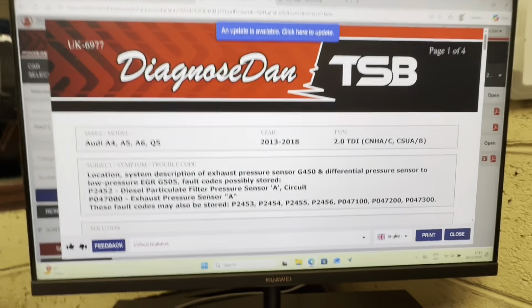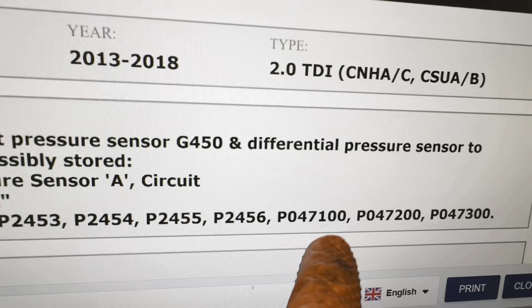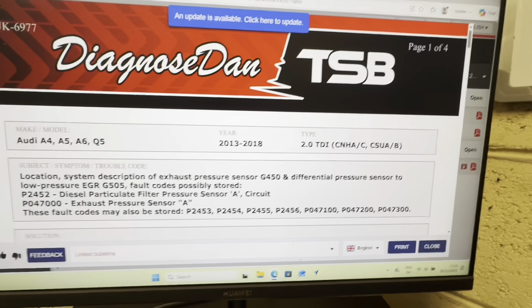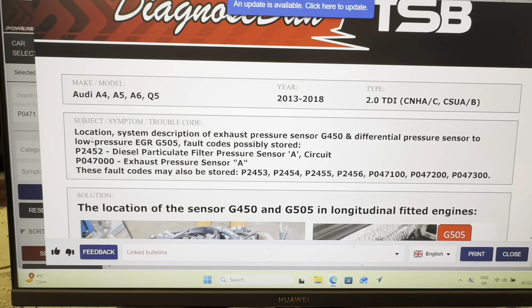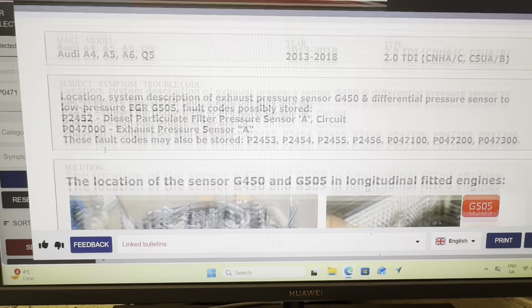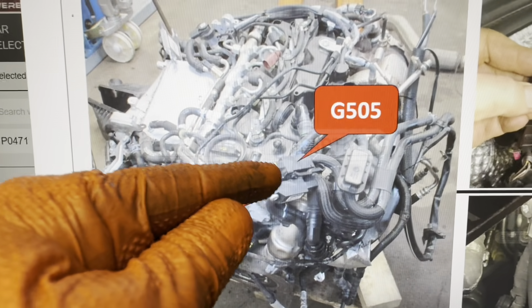I went straight on to DiagnoseDan TSBs - Technical Service Bulletins. I'm not doing a promotion on this, but I have to show it because I think it's pretty interesting. On DiagnoseDan's TSBs I searched P0471 for this car. I didn't go looking for my P2002 - I was happy with what I'd done there - but I needed to know what's going on with P0471. When I scroll down, it's talking in detail about our exhaust pressure sensor, and it's actually showing an image of the engine and where our pressure sensors are.